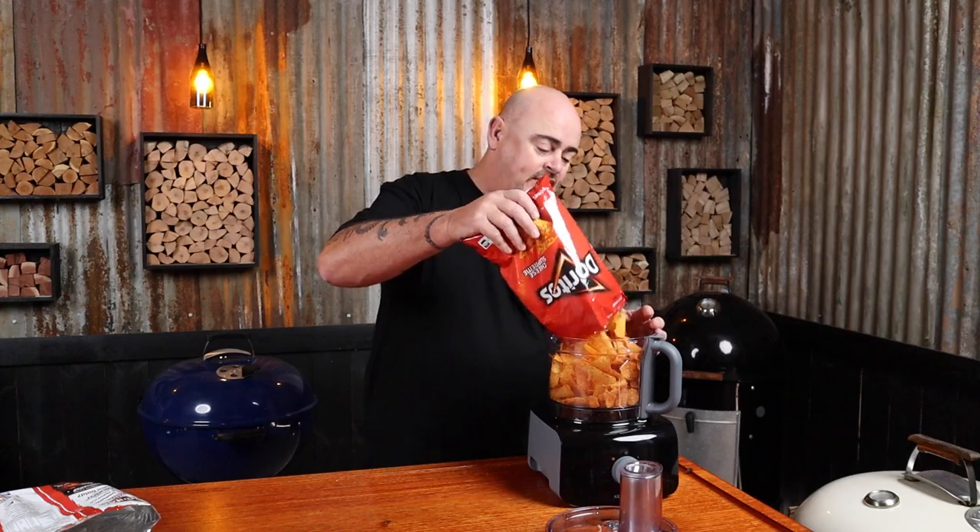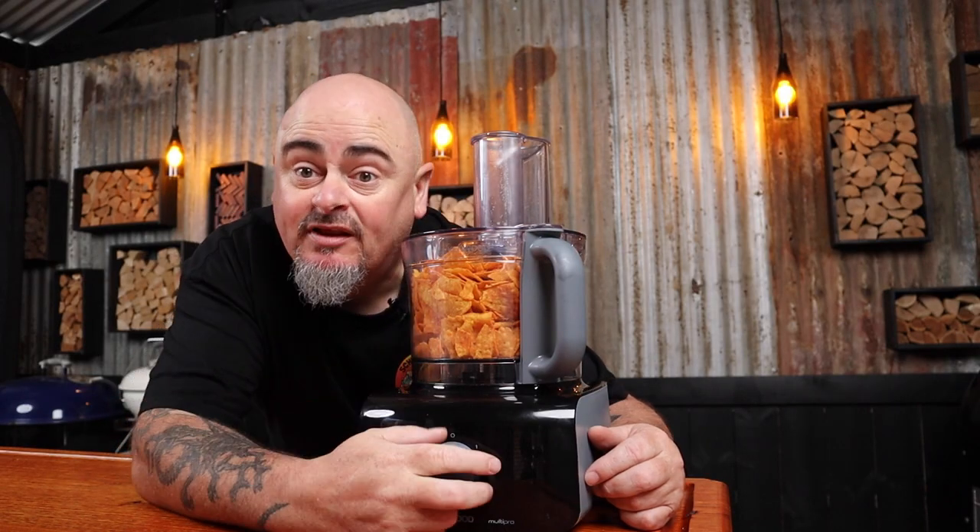Doritos are bringing the crunch to this party. Throw them into a blender or food processor and make these chips into little crumbs. Now to add some spice, I just recommend using your favorite chicken rub — mine's Four Monkeys. So for every bag of Doritos that you put in, add two tablespoons of your rub and mix thoroughly.